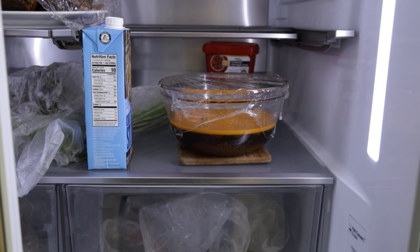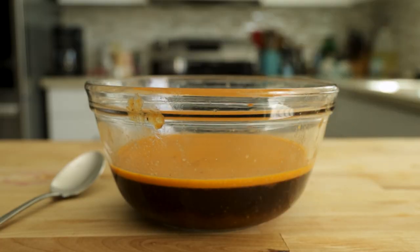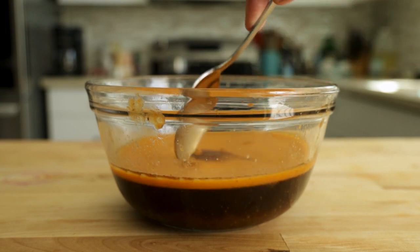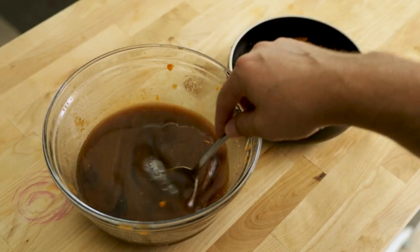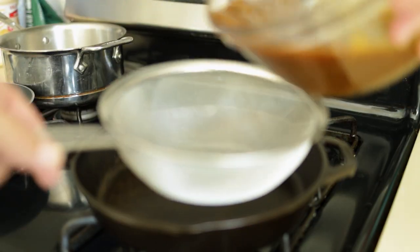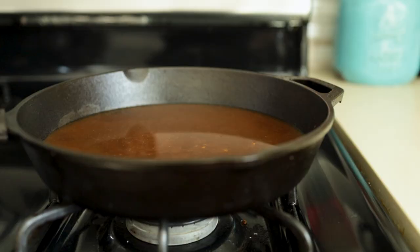Did you think we were done? What you're left with is the braising liquid with a layer of fat on top. Cover it and put it in the fridge overnight. The fat layer should now be solidified and can be easily removed. I like to run the braising liquid through a strainer one last time just to make sure I got any large bits out before I start reducing it.